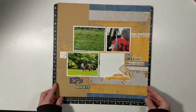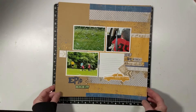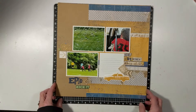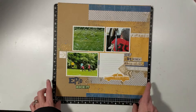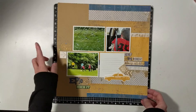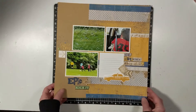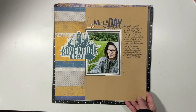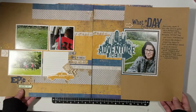Here's number four. I have process videos for every single one of these layouts, so I'm not going into detail — just go to my channel and look for the Urban Collection. I did add a little bit of my own stash right here and right here. That's page four and page five — a double spread, and this is at my little guy's soccer game.